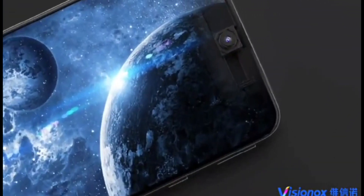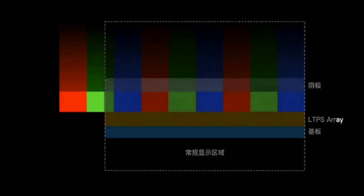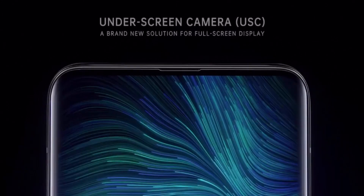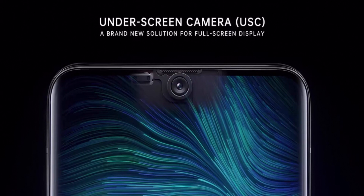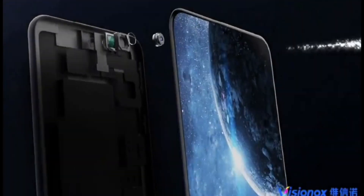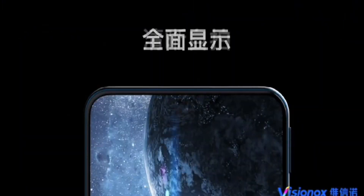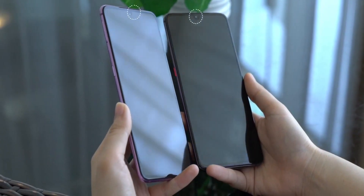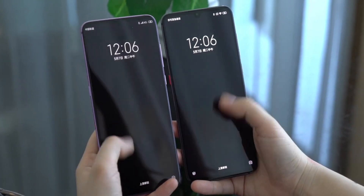Now we get to the main event that everyone is waiting for: under-screen cameras. This is a technology Samsung is developing and is in the process of manufacturing. The latest information is that in 2021 there will be flagship smartphones with under-display cameras — they are absolutely in development right now. The problem, based on information from some Chinese brands as well, is that under-display cameras still have issues, not with production but with image quality. It's going to be a first-generation type of thing where it works, but the image quality just isn't perfect.